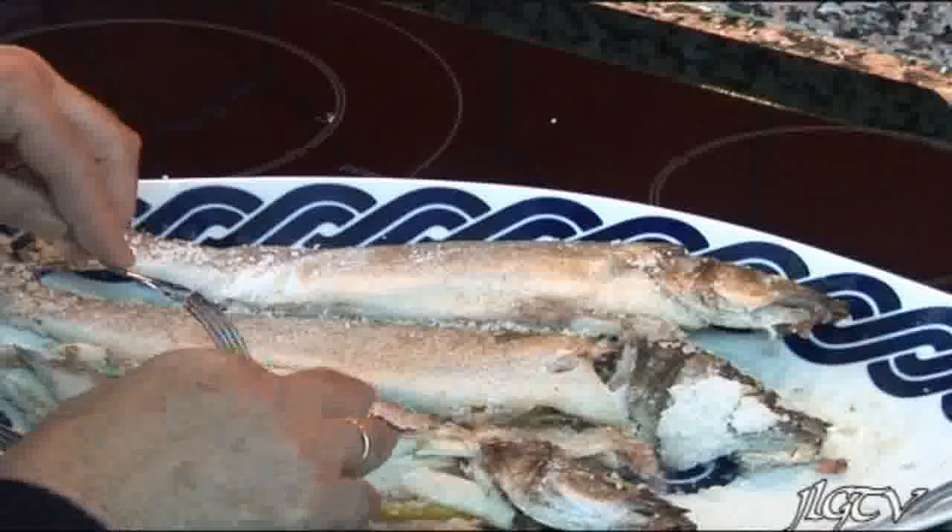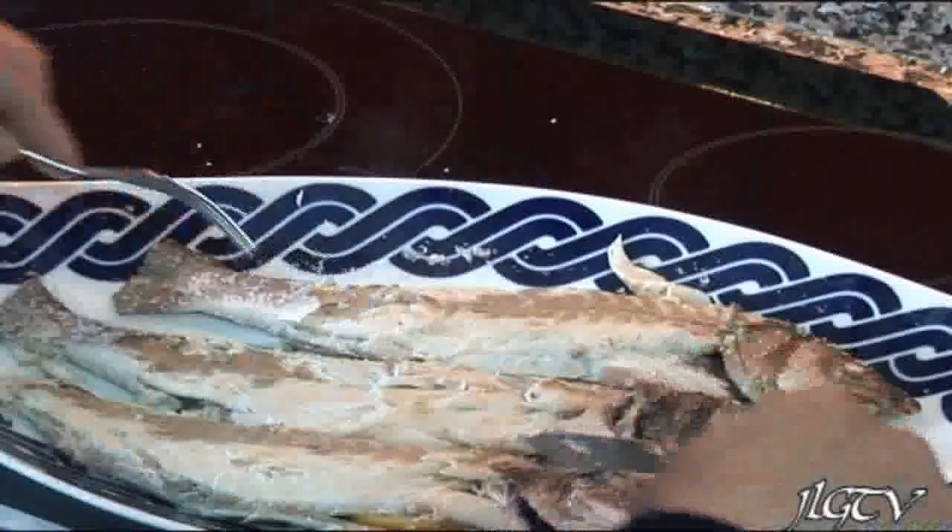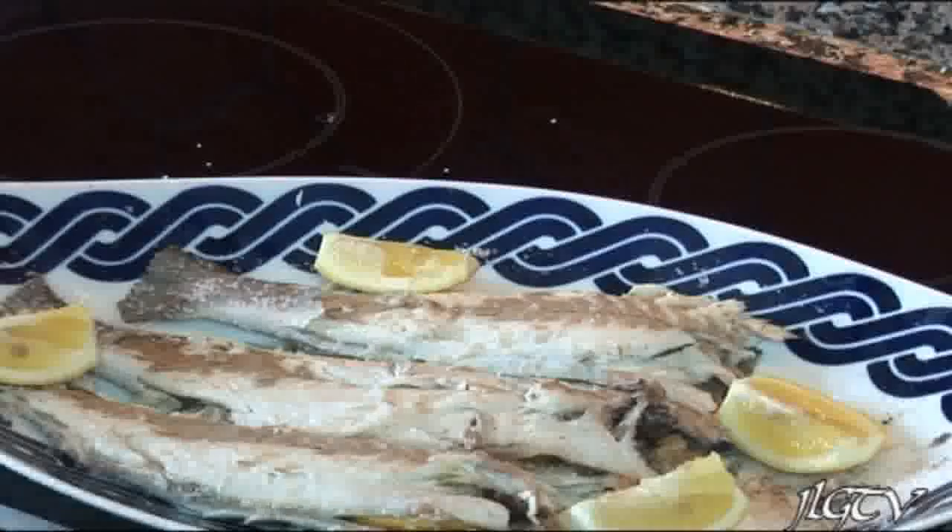Como veis, es un plato muy fácil de preparar. Pues ya hemos acabado esta receta. Hemos sacado la piel y ahora le voy a sacar las cabezas. La adorno con unos trocitos de limón y preparado para llevar a la mesa.